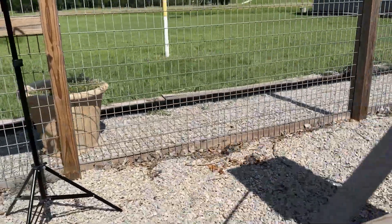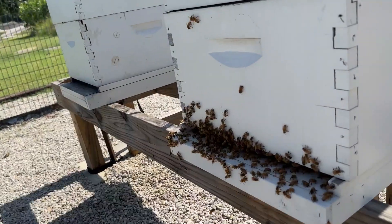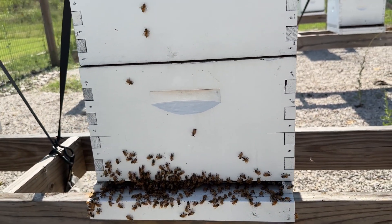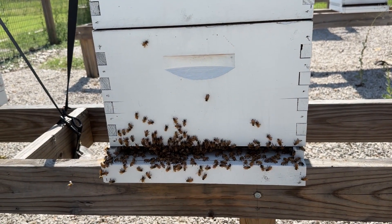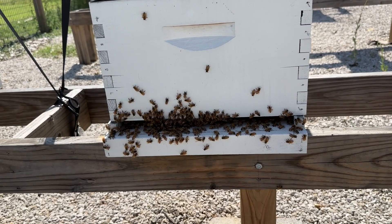This time of year I'm way more worried about treating for varroa mites, making sure they're not an issue, and making sure my hives have multiple boxes on top and the food they need. I'm way more worried about that than I am about just the heat.